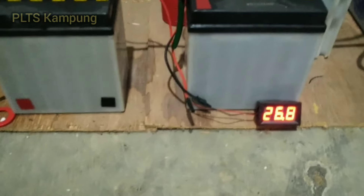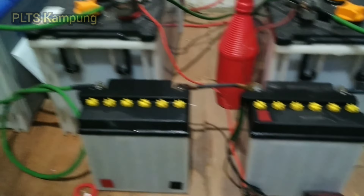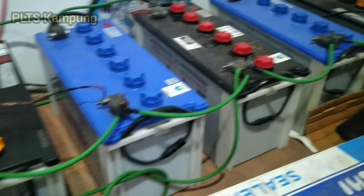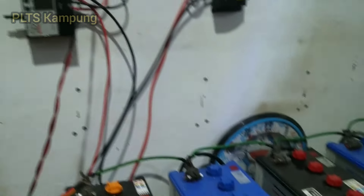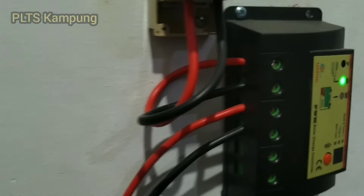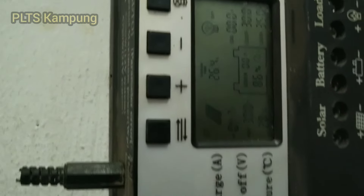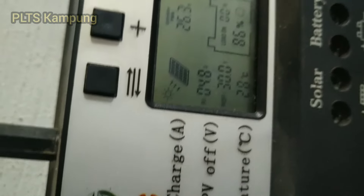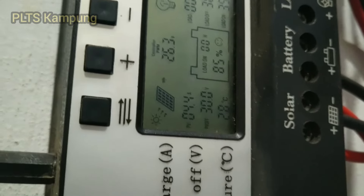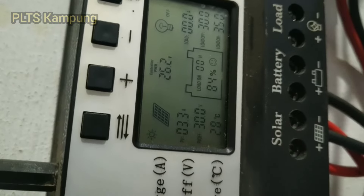Ini voltase pada baterai 26,8 volt, kapasitasnya 500 ampere hour. Dari solar panel, panel surinya 4,35 ampere.